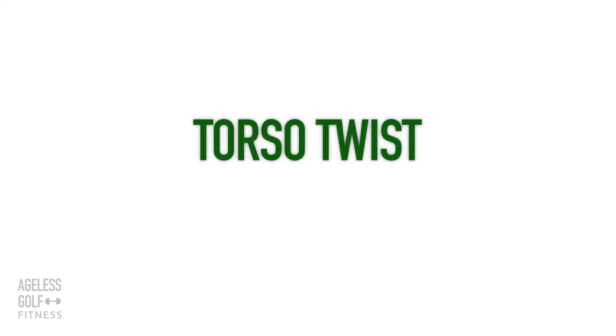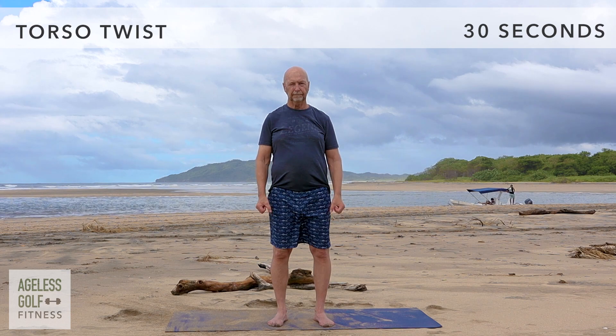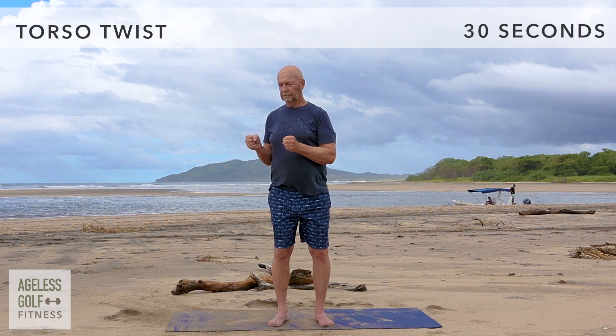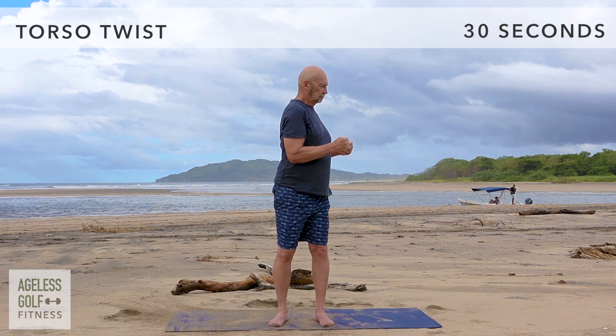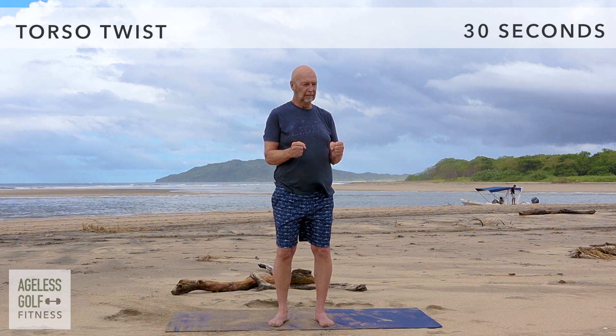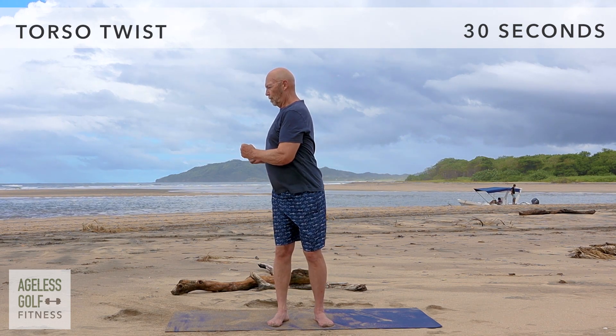Torso twist. Stand with your feet shoulder width apart. Bend your elbows and make fists with your hands in front of your chest. Twisting at the waist, move your upper body left and right. Continue doing this at your own pace. This exercise stretches your back and hips, and works your core.